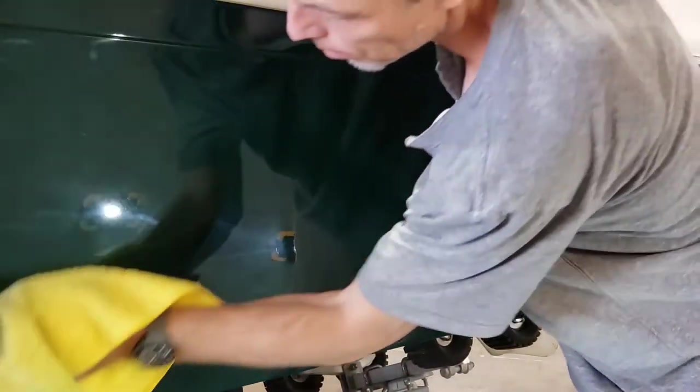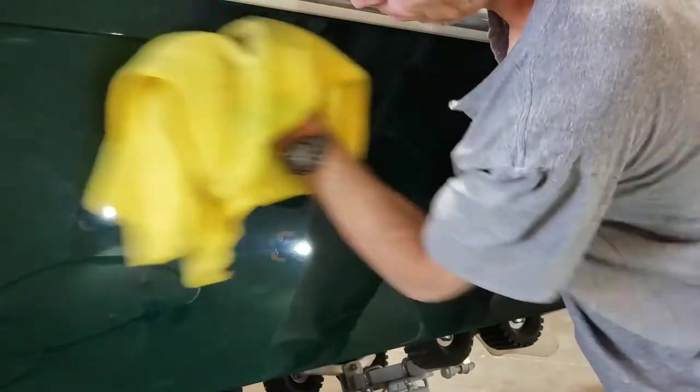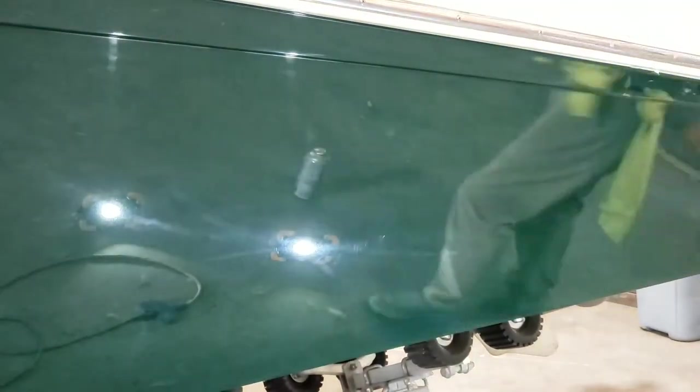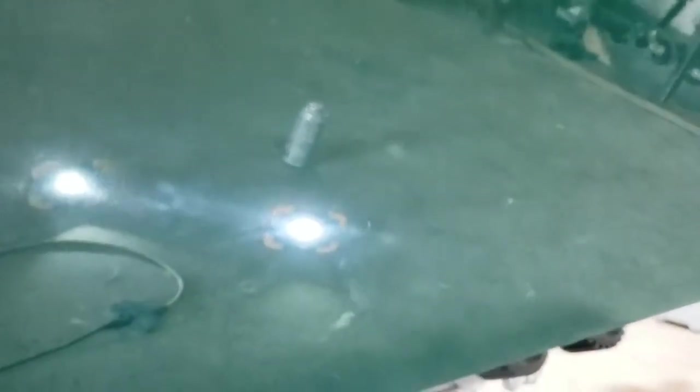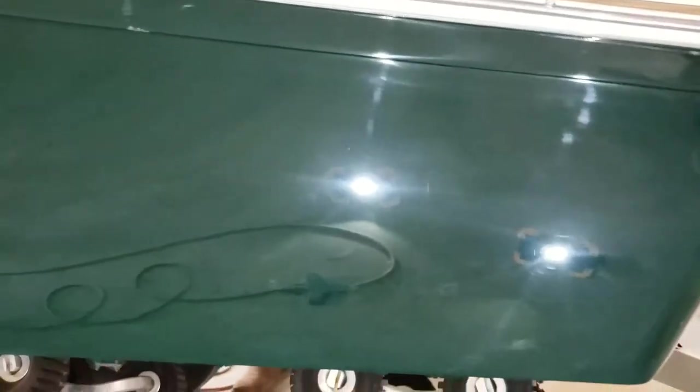This is just after Heavy Cut — you're going to see some swirls, maybe some holograms, a lot of it from the rag since the rag doesn't really pick up all the oil I'm leaving behind with the compound. But not bad. Knowing I have to come back with one more compound tells me I can probably get this looking really good — hopefully I can see the detail around the actual LED on that little portable light. That's kind of the goal.